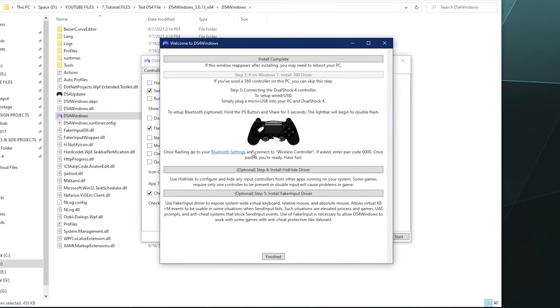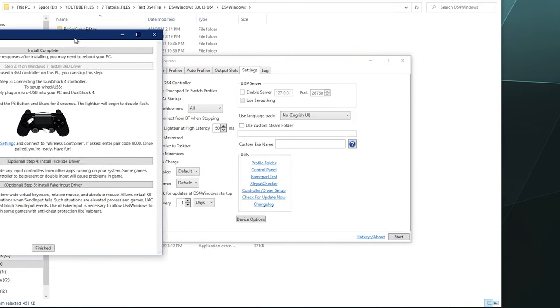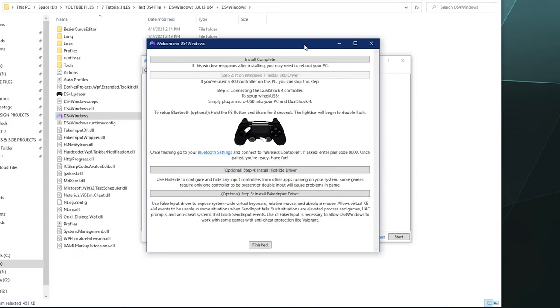I already have it, so I won't run through this because it requires a restart which would mess up the recording. So click on that, install it, restart your computer, open DS4 back up. If you can't find this window and still need it, go to Settings inside DS4, down to the controller/driver setup button, click on that, and it'll open this window back up for you.